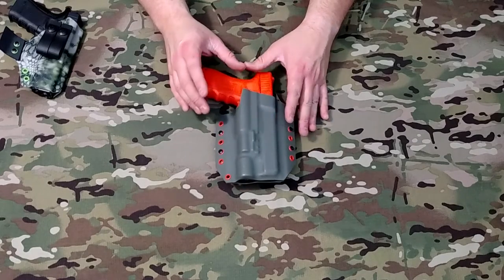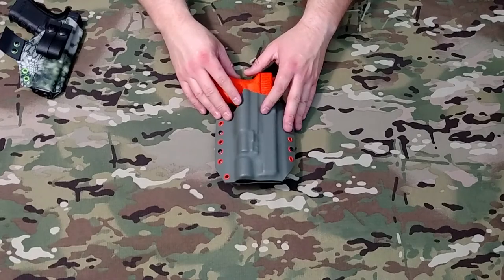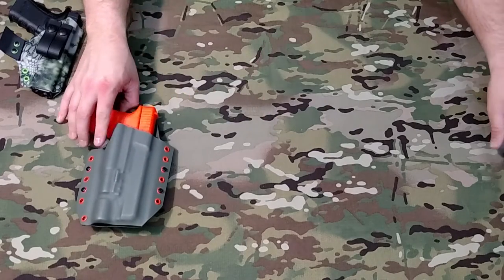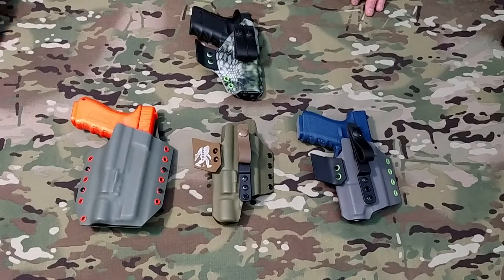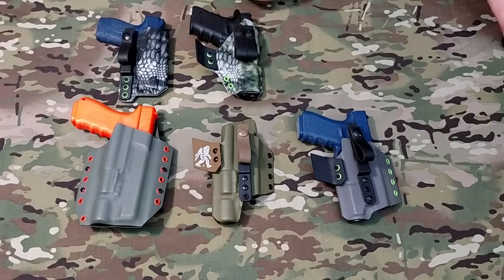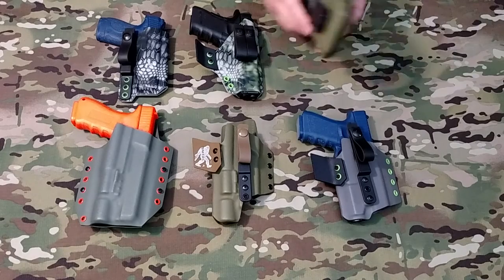If you guys have more questions on any of our other models or anything at all, feel free to shoot me an email at SasquatchMountainTac@gmail.com. I also forgot to cover our PMAG carrier — I'll go over that real quick.